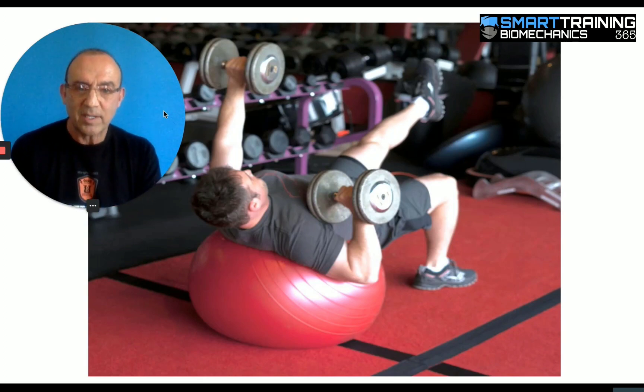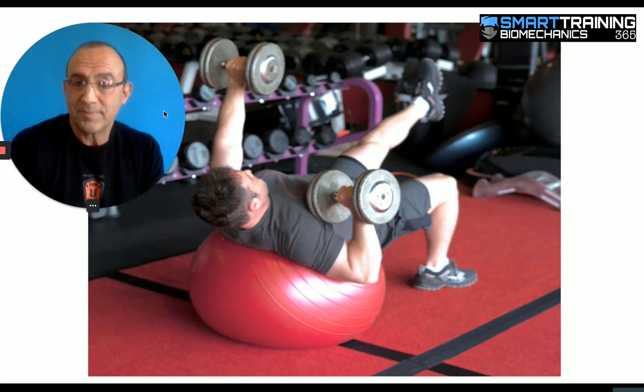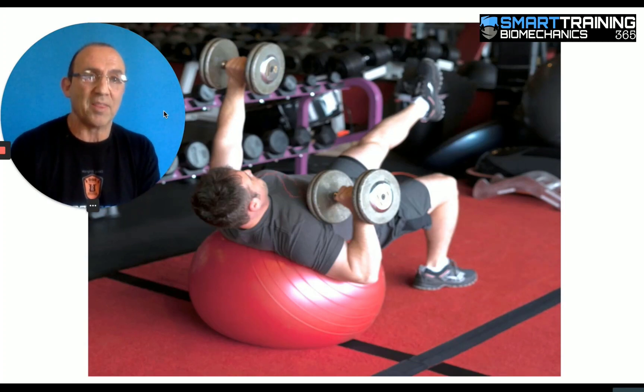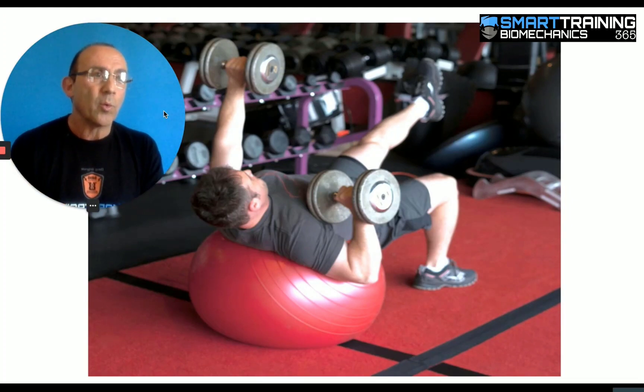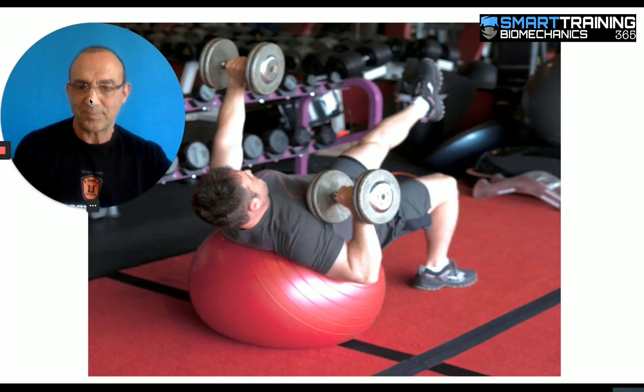If you were to ask the trainer why you're doing this, the trainer would probably say, 'You're working your core.' Most novices would ask, 'What's the core?' and be told, 'It's the center of your body.' Let's be really clear about this. The core are specific muscles: the rectus abdominis, the erector spinae, the internal and external obliques on both sides, the quadratus lumborum at the base of your spine, and the transverse abdominis on your sides.